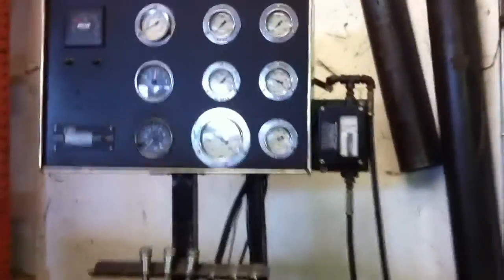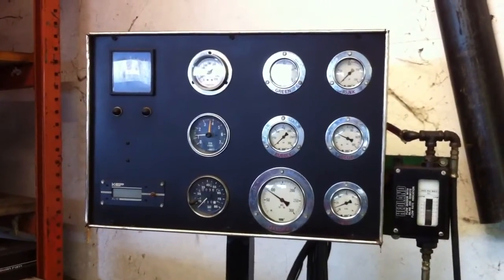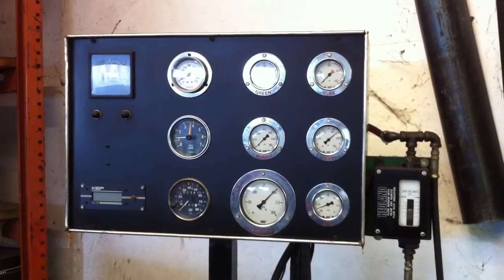Now I'm going to go to neutral. Our pressure fell down, we have no load - and that's what we're up against. There's neutral, we're at 85. 150, 200 - 200 is max.